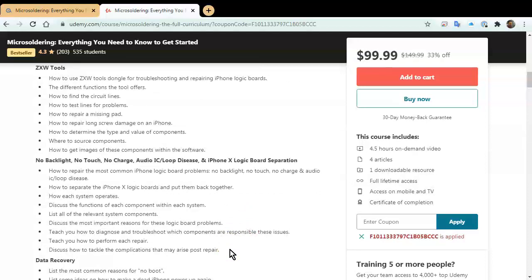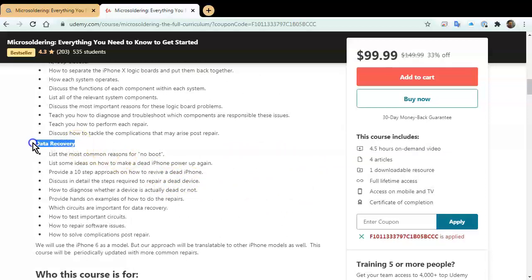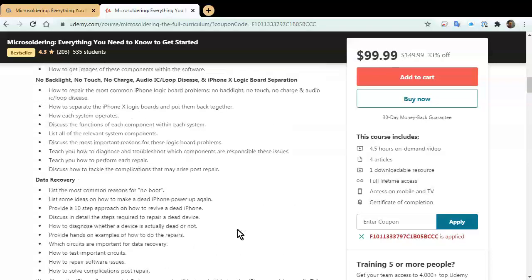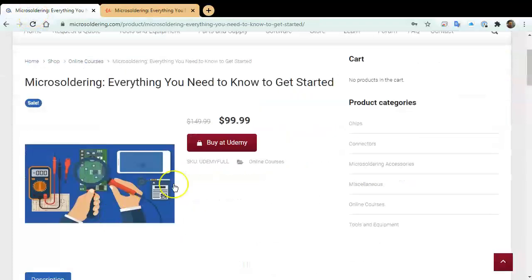With the newer versions of iPhones, we also have a section on logic board separation — because with the iPhone 10 and up, the logic boards come in two pieces. We cover how to separate them and put them back together. Our last section is all about data recovery. It's four and a half hours of just good stuff to help you get started. With the way cell phone repair is going these days, I think it's essential to learn micro-soldering for your business. Just go to microsoldering.com, click on store/shop, and you'll get $50 off. Thank you for watching our channel, and hopefully you'll enjoy the course.